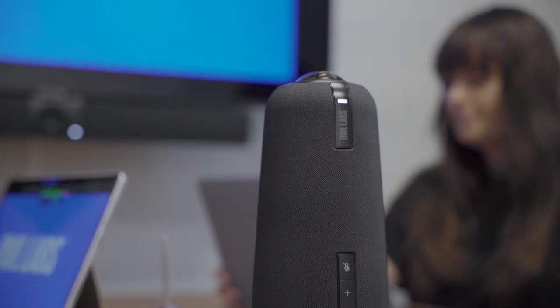Hi there! I'm Kelly from Owl Labs. Today, I'm going to show you how to start your first meeting using the Meeting Owl.